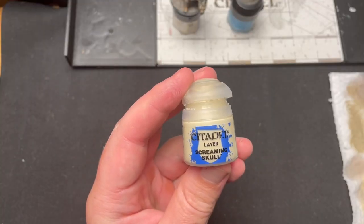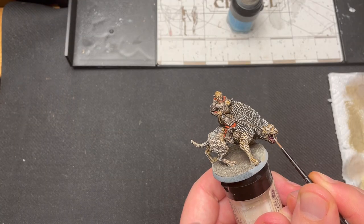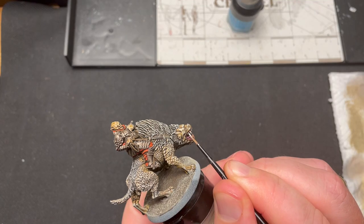I then move back to Screaming Skull to finish the teeth and claws, hitting an even smaller area than before.